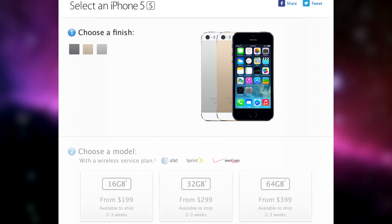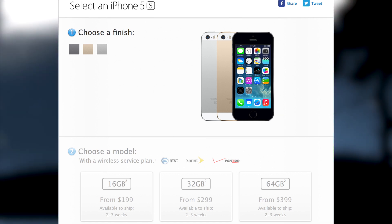Now the iPhone 5S comes in 3 colors: Space Gray, Silver, and Gold, with 3 storage capacities starting at 16, 32, and 64 GB.